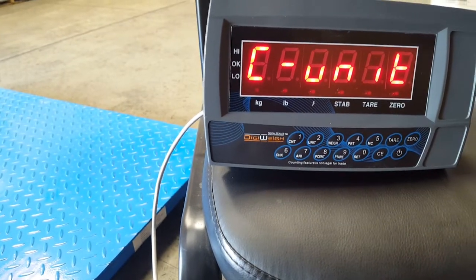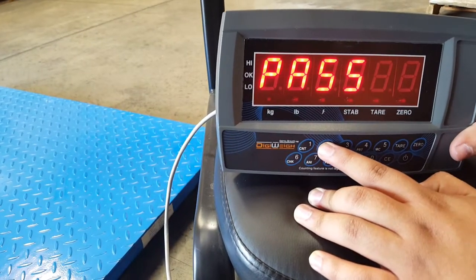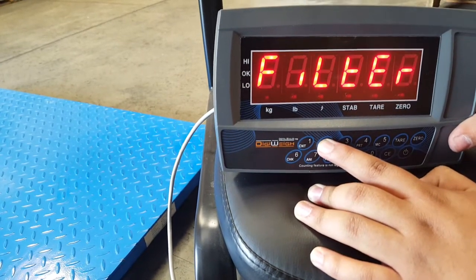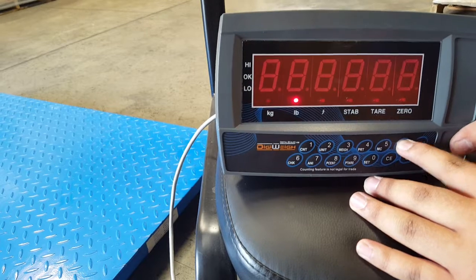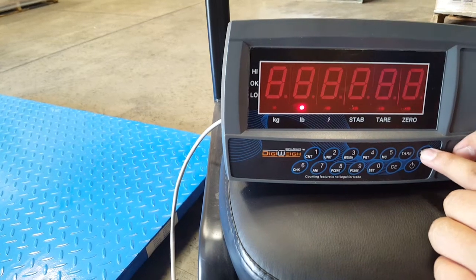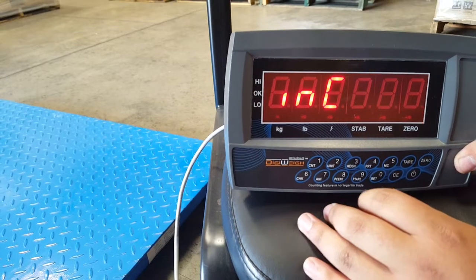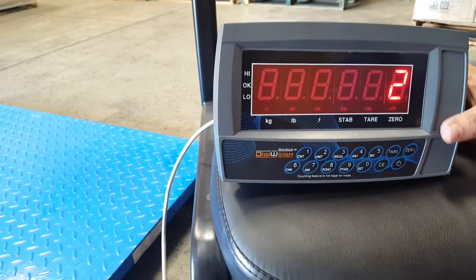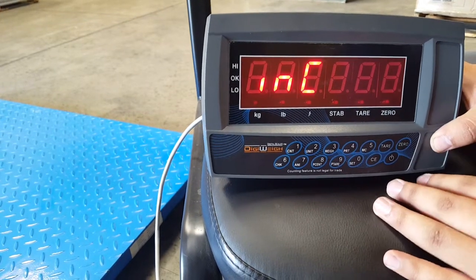It will display C unit. Check the capacity — for mine it's 10,000 pounds, so make sure it shows 10,000 pounds, which it does. Press 0 to back out. The increments for my unit need to be 2, which is for legal-for-trade. Press 0 to back out.